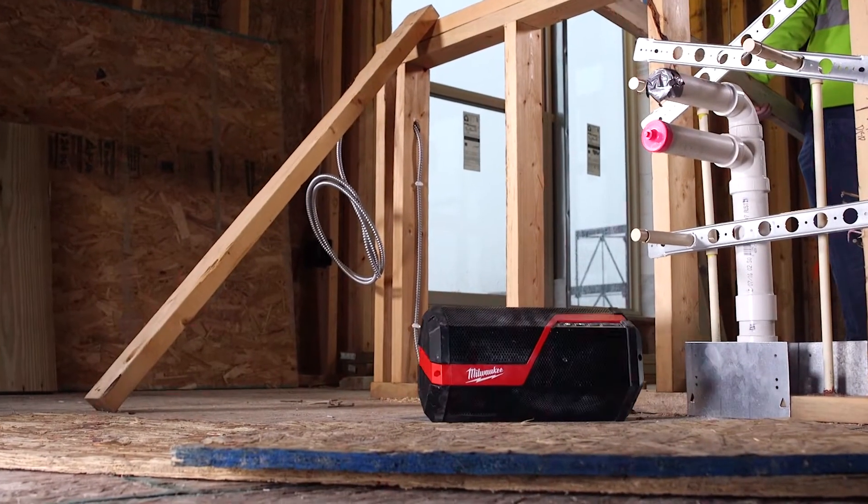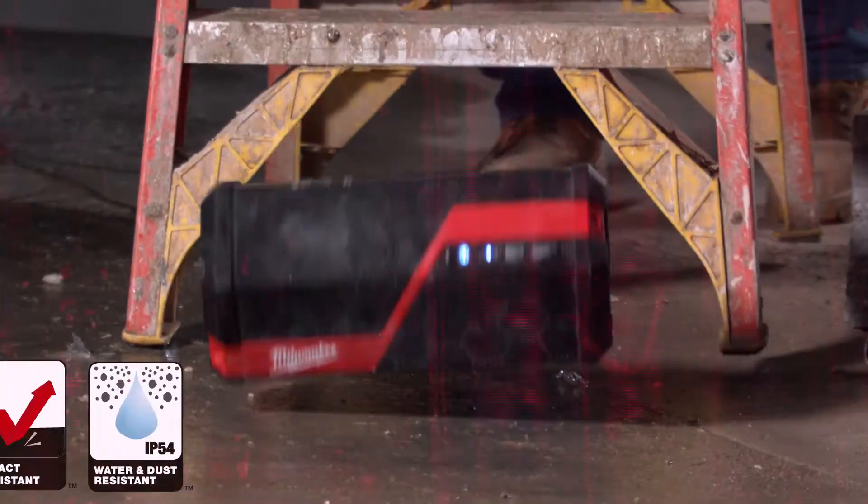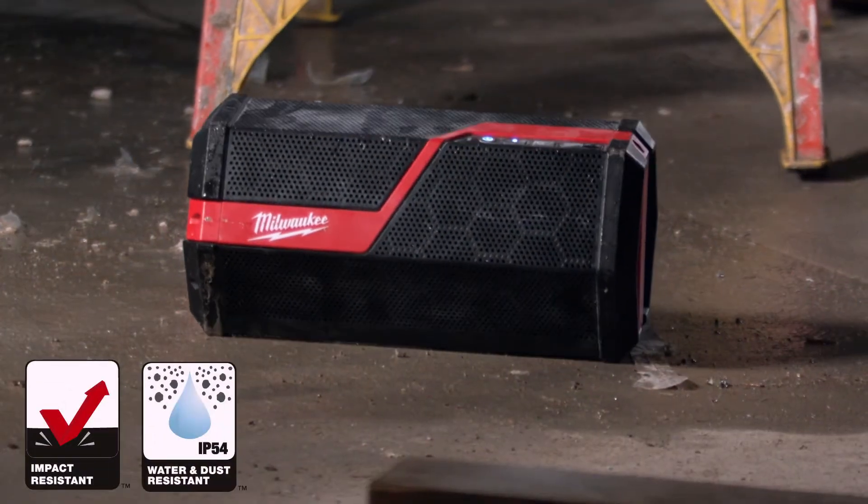We know that you expect your tools to take a beating and keep going. This speaker delivers on that need with reinforced side caps and speaker grills to withstand jobsite conditions.